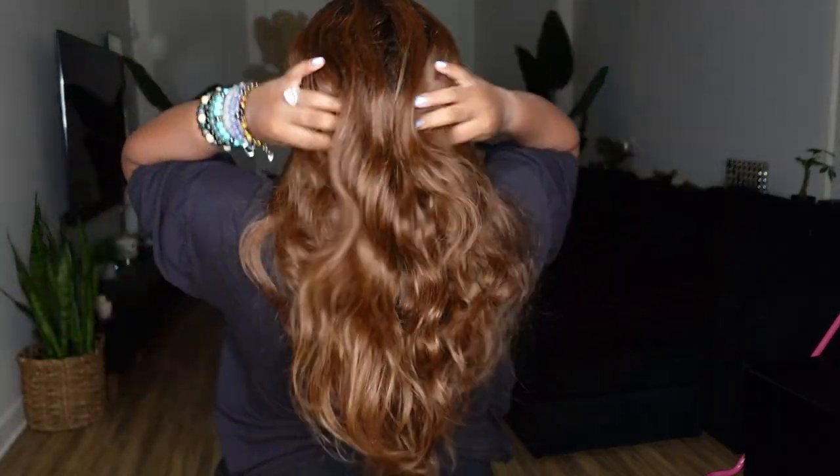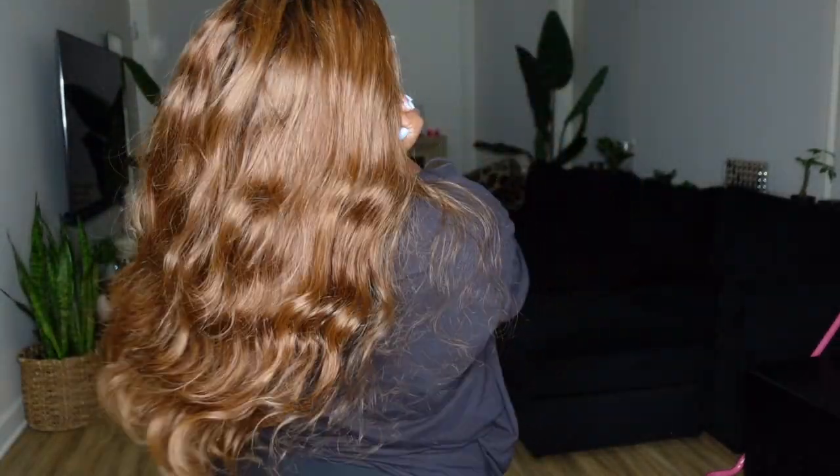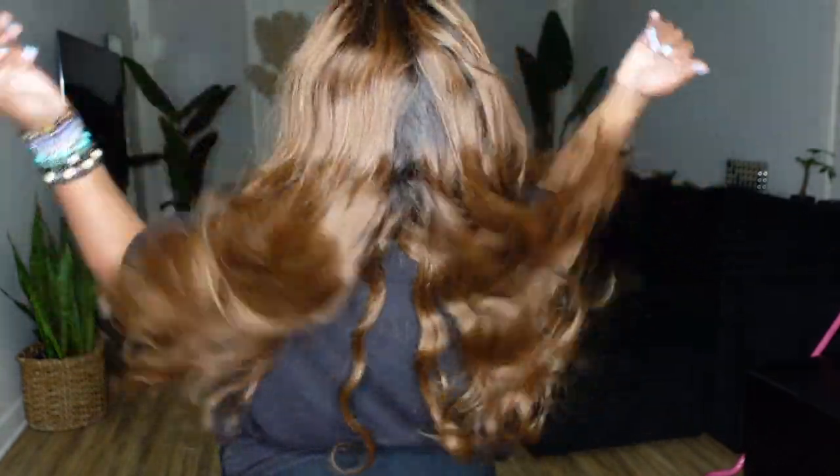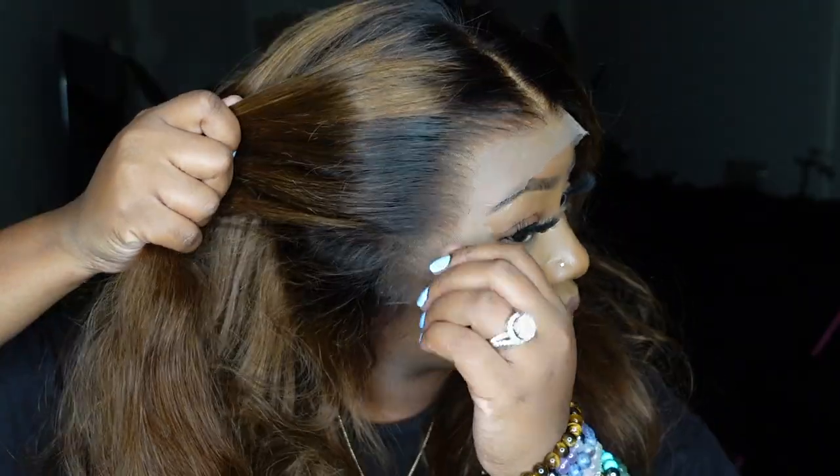Y'all, when I say this hair is so soft and buttery and so fly — it is. Honestly I just wanted to add a little bit of leave-in and leave it in its natural state, but I'm not going to do you guys like that. I'm going to give you guys a curl tutorial today.